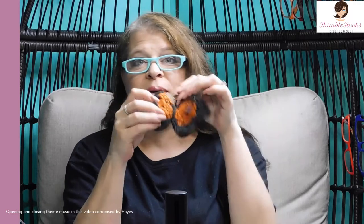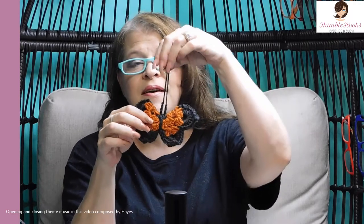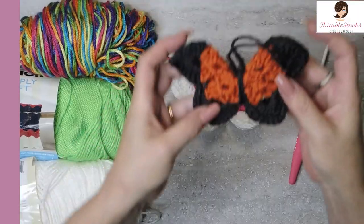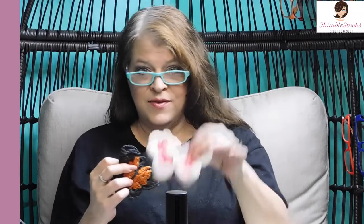Ciao friends! Beth of Thimblehooks! Thanks for stopping by! Today's little project, isn't he adorable? This is another random acts of crochet kindness. This is one of my butterflies. I have several butterfly patterns, but this one I think is probably my favorite. It looks like a little monarch butterfly. This one's pink and white. We can make them any color we want. So today I'm going to use some Caron Simply Soft Fun Colors. Let's get started!